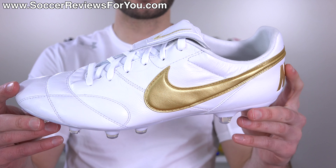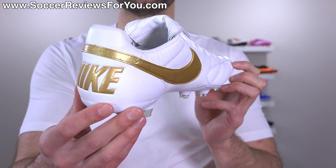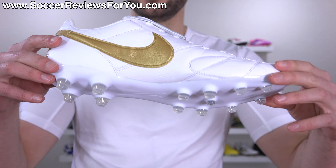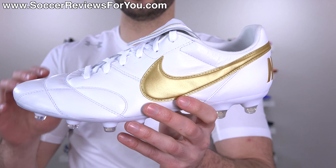Simple styling, kind of a little bit more of a traditional look as well, but the white and gold combo always looks incredible in my opinion, and the simple design of the Nike Premier 2 really highlights that white and gold color combo. So we'll take a closer look at the colorway in today's video.